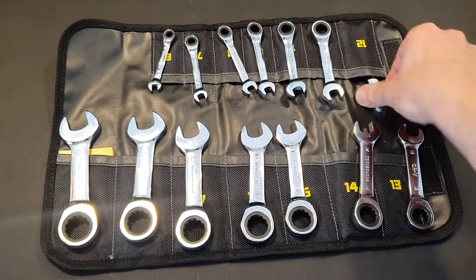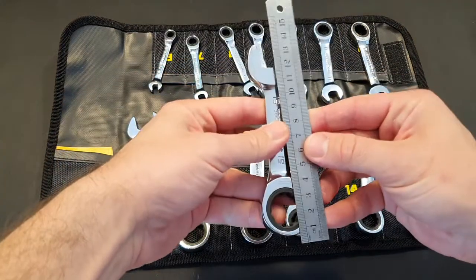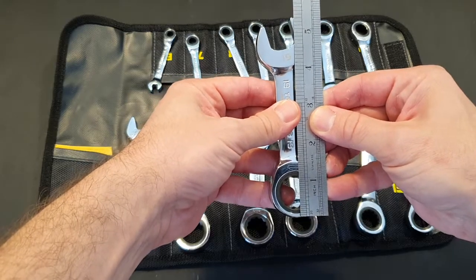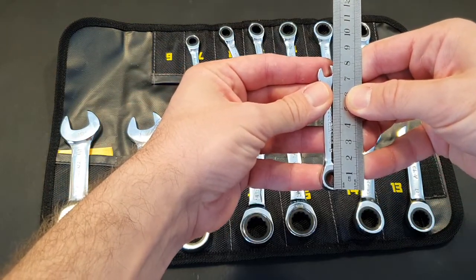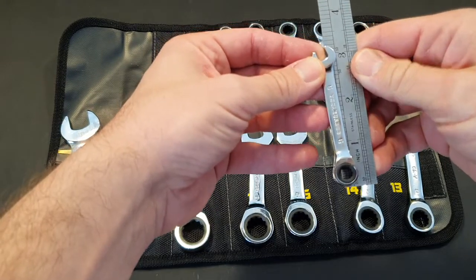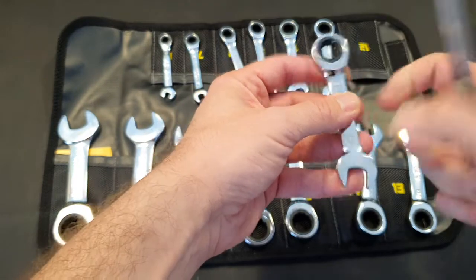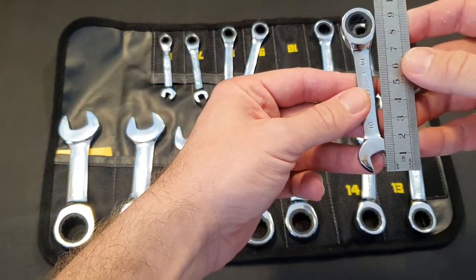The small ones are pretty short and the others a bit longer. I'm going to bring the ruler so you can see for yourself. The longest key here is about 30 and a half centimeters, which is almost 5 and a half inches, and the smallest one is about 8 centimeters, which is about 3-something inches.